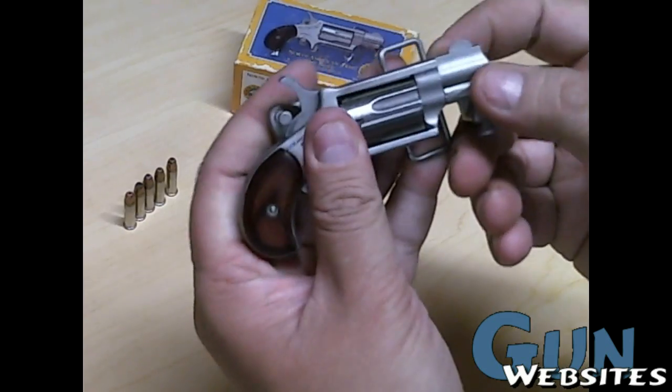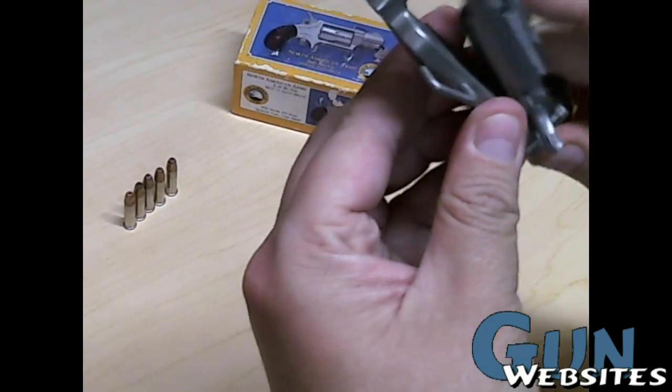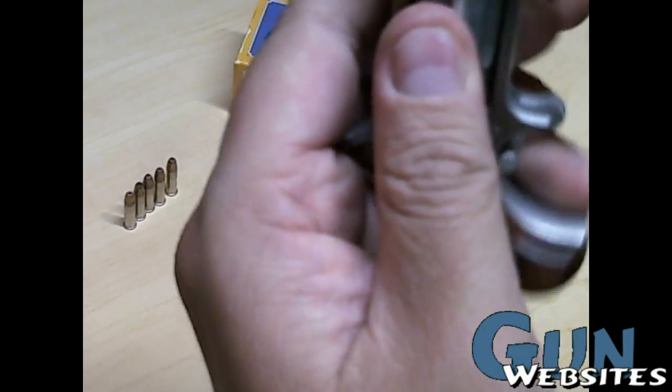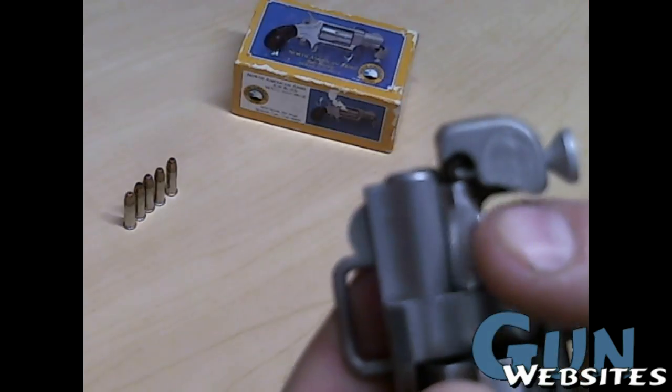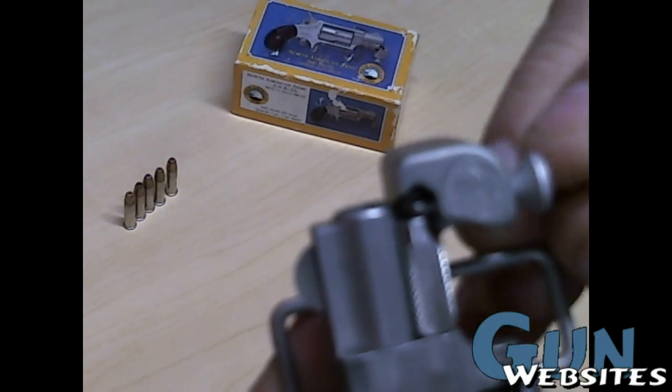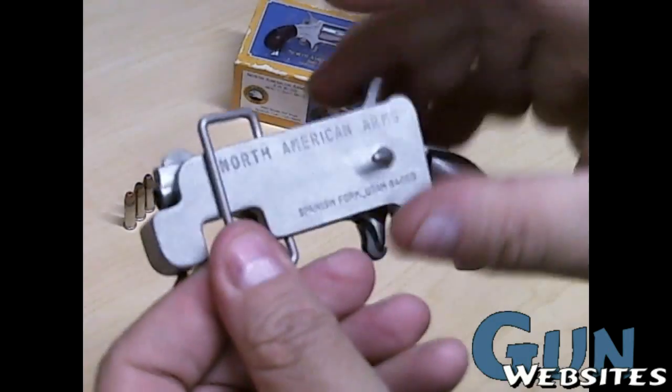In the front, you can see — easier for me to demonstrate here — there's a little pull-down plunger. So now it's locked into place and won't fall out.